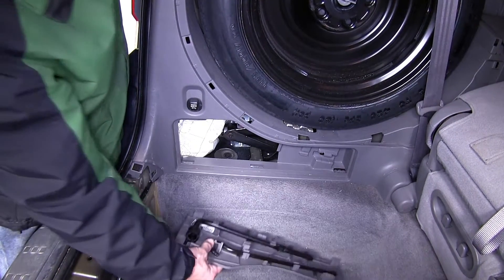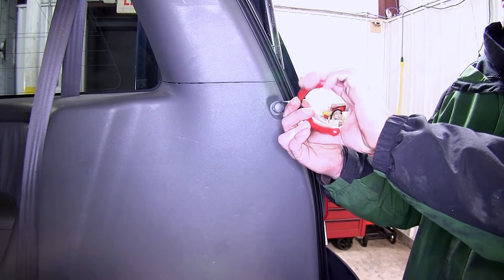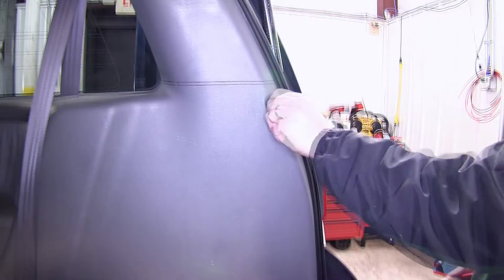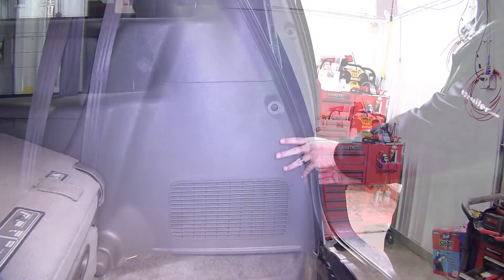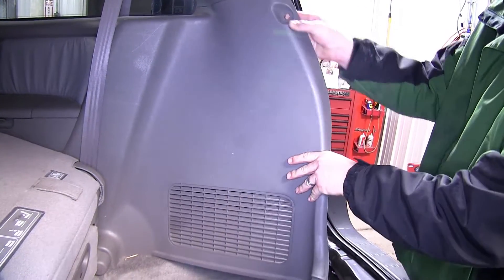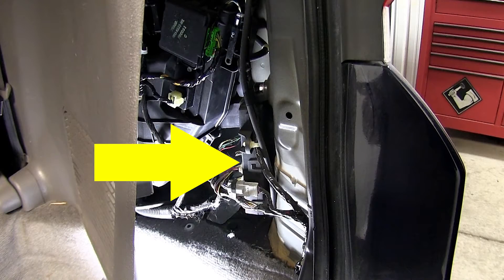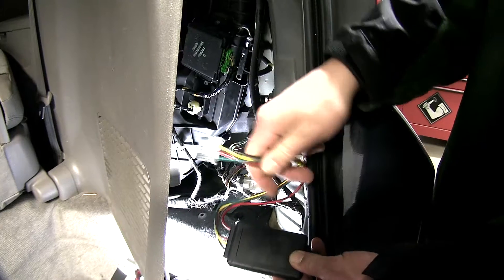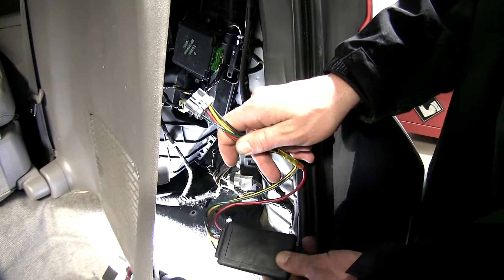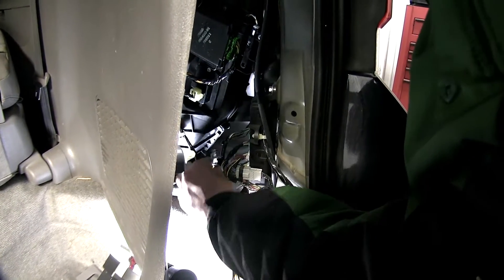Next we'll move over to the passenger side, where we'll need to remove the cargo hook. Then pull out on the interior trim panel, releasing the fasteners underneath, gaining access to the manufacturer's junction box. In the upper right-hand corner, there's an open port which will match the gray plug on our new wiring harness and converter box. We'll go ahead and take the wiring harness, route it into the junction box, and make the connection.